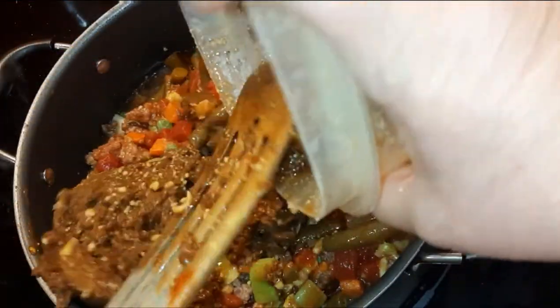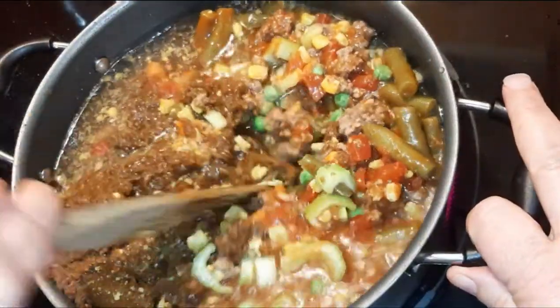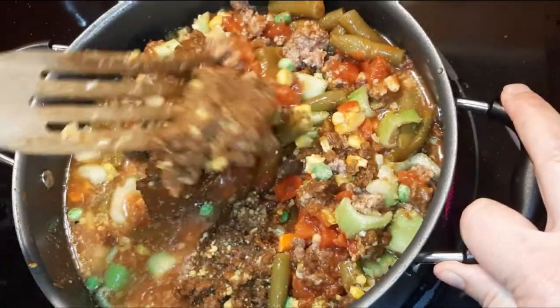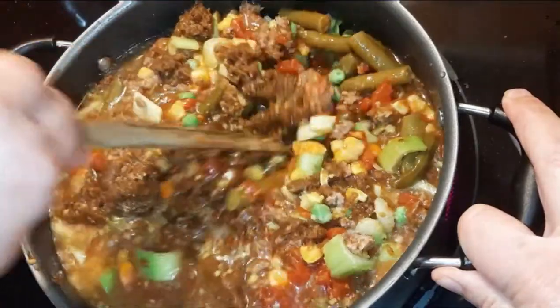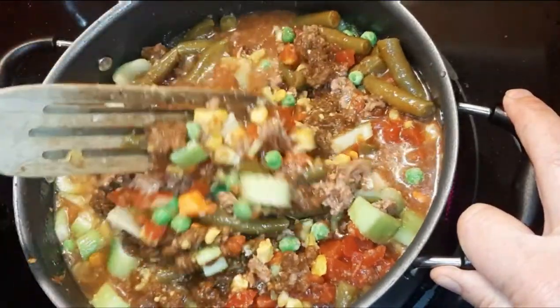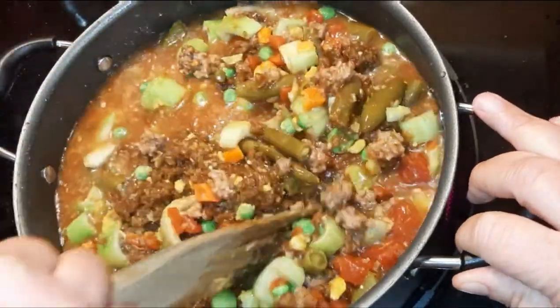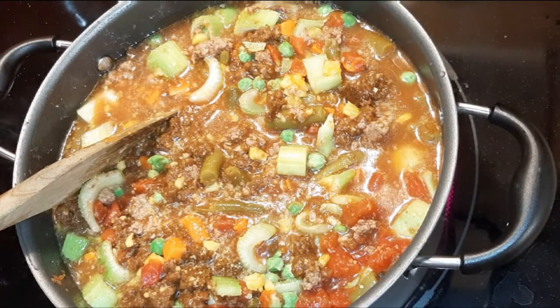That gravy does not look appetizing, and I'm sorry for that, but it added great flavor. It warms up and melts down — nobody's going to bite into a nasty gelatinous piece of cold gravy. Doesn't that look beautiful and bright and delicious?